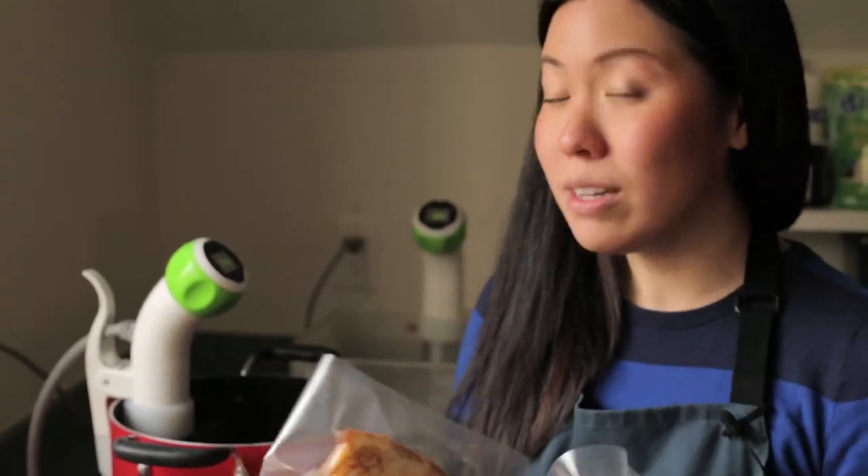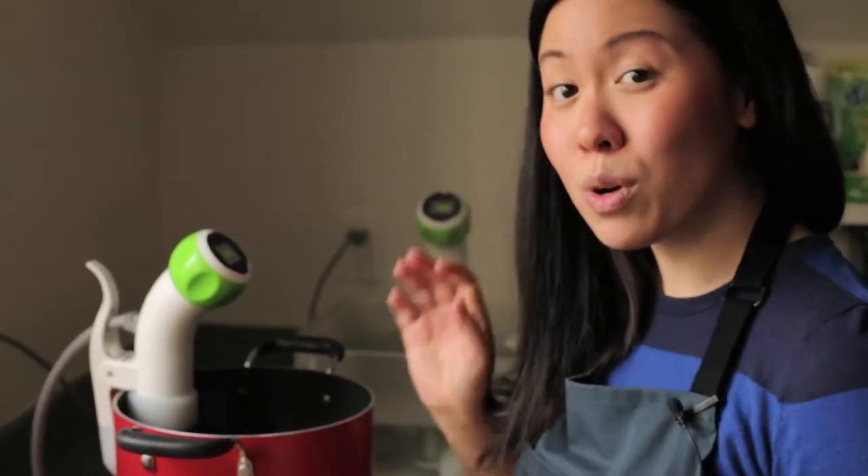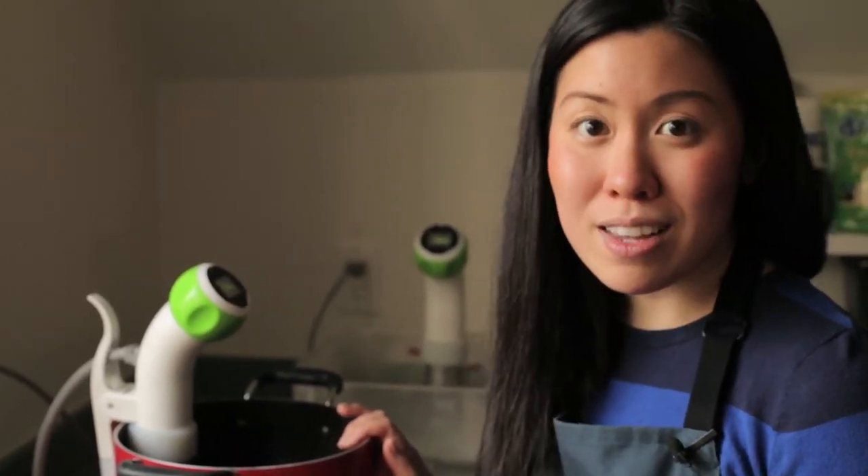Our duck breasts have been sealed and I'm going to put them into our Namiku water bath which I've set at 54 degrees Celsius and we're going to sous vide these guys for two hours. Afterwards I'm going to sear them to get a nice crisp on the skin and we're going to make the sauce now.